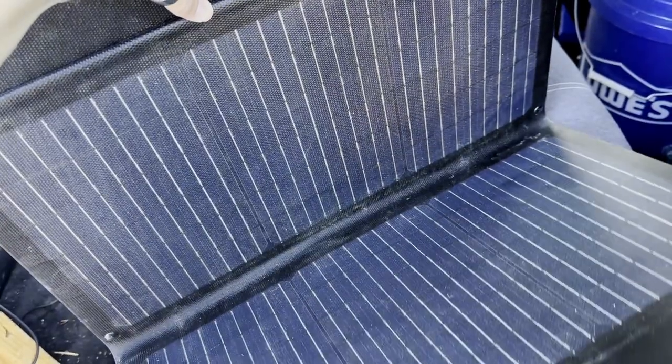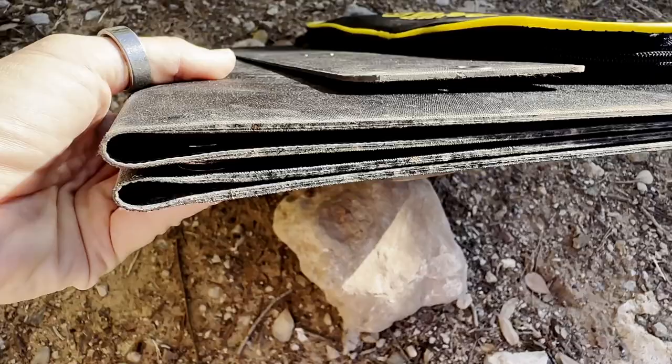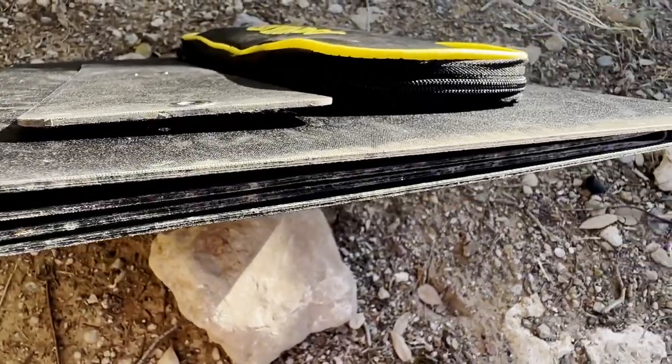The panel has an ETFE coating which makes it super durable and easy to clean. I feel like Yargo has taken all of the recent panels and found all the flaws and fixed them. Let's take a close look at the material here — can you see how there's no seam? Look at these other panels. Can you tell which one is better? If you haven't used solar panels in nature much it might not be very obvious.